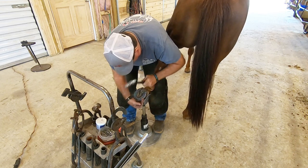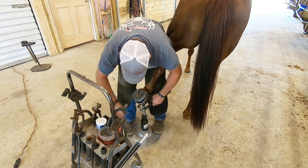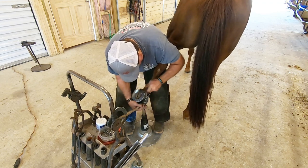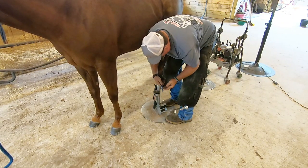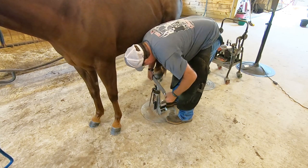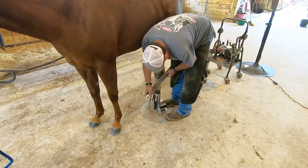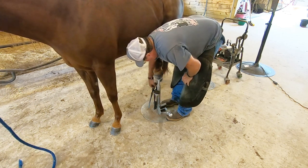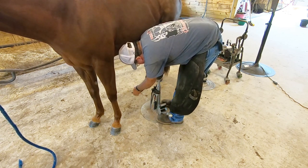This horse he's putting the shoes on is about coming five — late four, early five — and she's had shoes on consistently for the last year. She stands really good; nobody is holding her, she's not drugged, she's just standing there to get her shoes on. She's really good about it, though she didn't start off that way. He drove his nails, bent them over, and now he's clenching those nails tight.